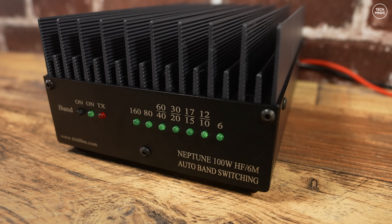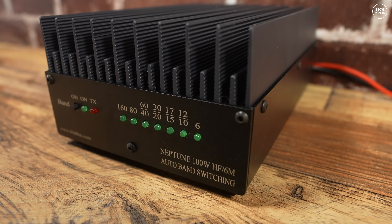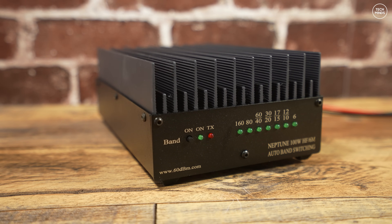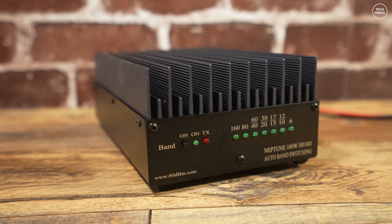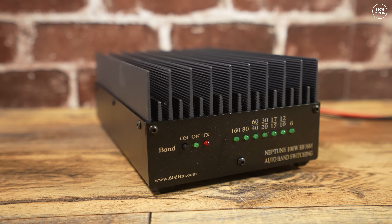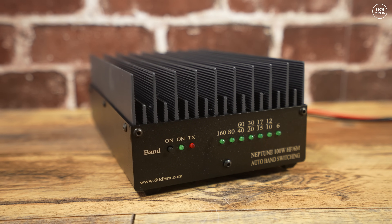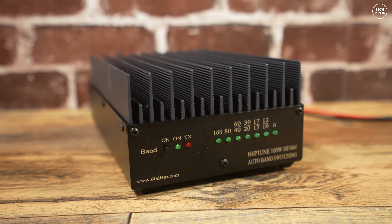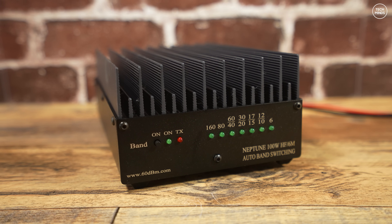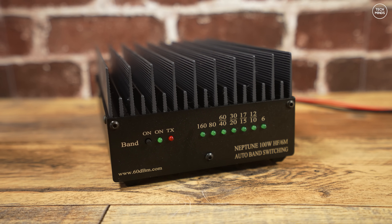During the power tests we saw output drop on the higher bands, which is likely related to the input power also dropping. A constant 5 watt input across all bands would have made for a more useful comparison, but I wanted to show the amplifier working with the Hermes Light 2 SDR. There's no built-in ATU like the Xiegu X5105B amplifier, but you'd be better off using resonant antennas anyway rather than wasting power through an ATU.